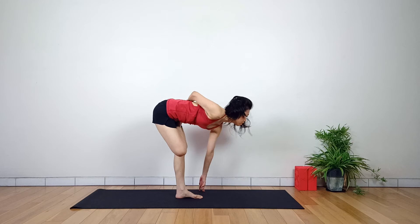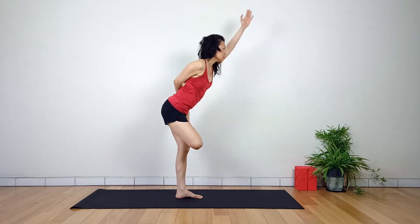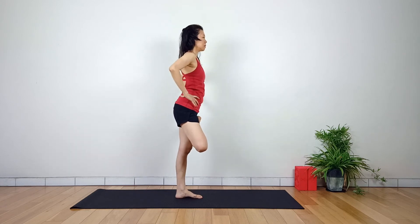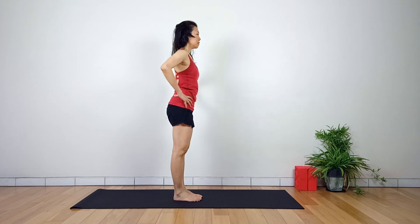To release from the pose, reverse the order of movement. Inhale, bring the spine up while still holding on to the big toe. Exhale, hands at the hips. Inhale, lower down the right leg. Hands by the side, back to Tadasana.